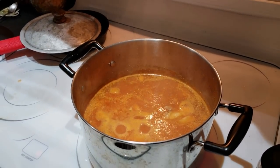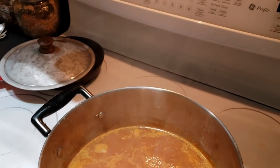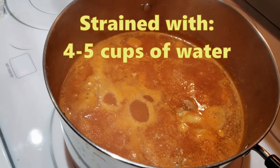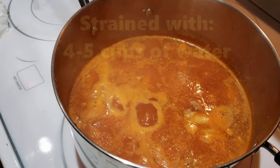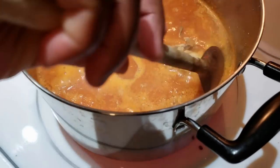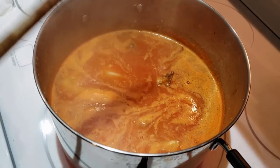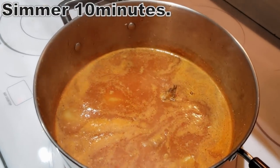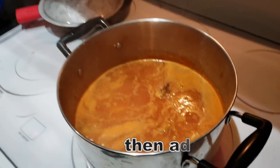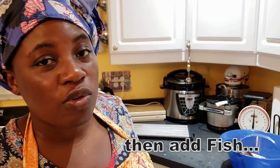After I added my desired amount of water to my soup — it depends on how many servings you're making. I'd say about four to five cups of water, though I didn't measure it. I'm going to bring the soup to a boil with just the chicken in here, let it boil for about ten minutes, then go ahead and add my fish directly to the soup so it cooks in the soup.